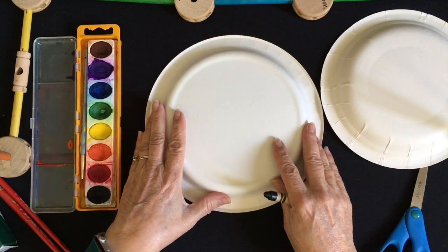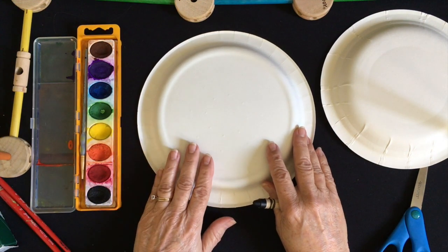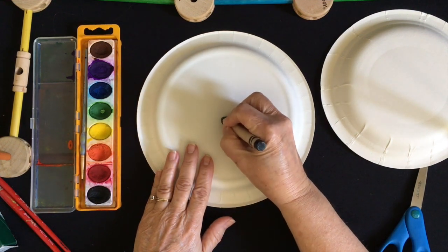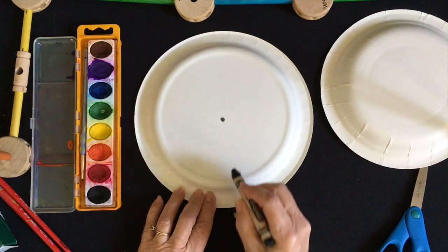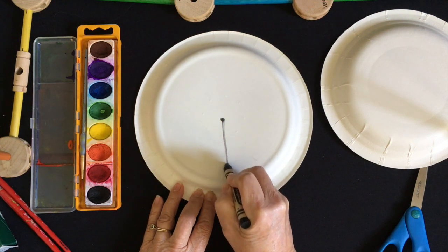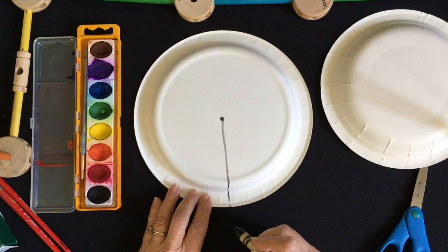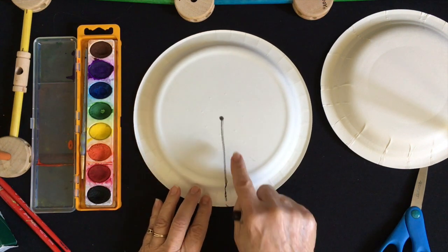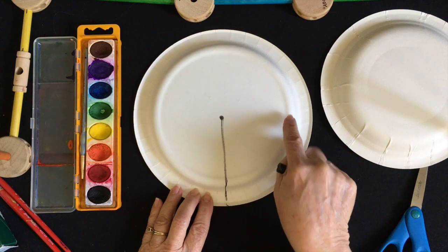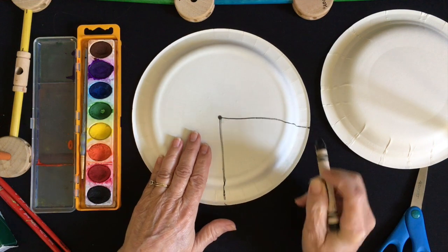First, go and ask for a paper plate. Take that paper plate and put a dot right in the middle, just like this. Make a straight line all the way down, just like this. Next, make another line and make it go out to the side, all the way across and all the way down, just like that.